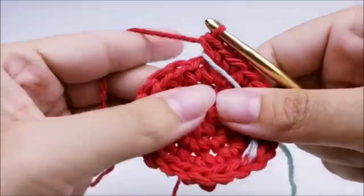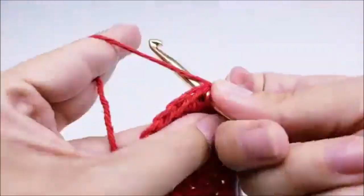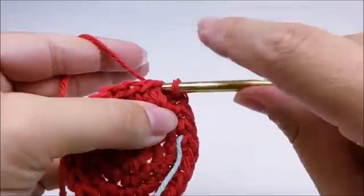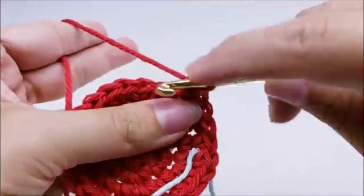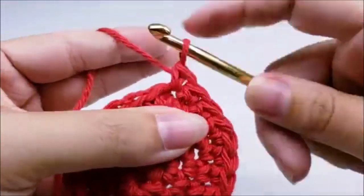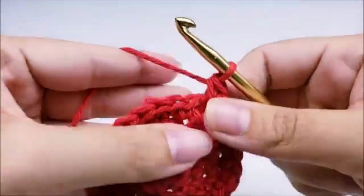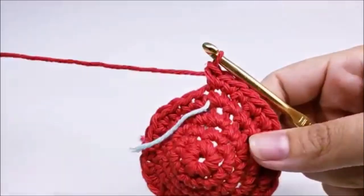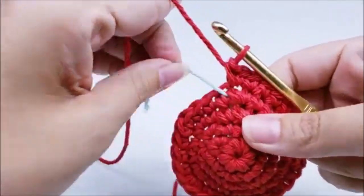Pull your stitch marker up. Round five: one single crochet into each of the next three stitches, then two single crochets into the next. Repeat — one single crochet into the next three, two single crochets into the next — all the way around. At the end of round five you should end with two single crochets into that last stitch and have a total of 30 stitches.